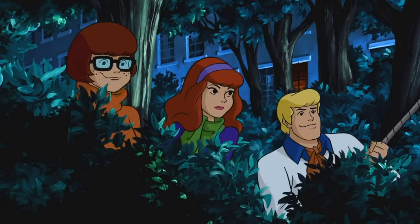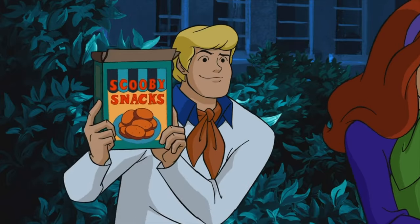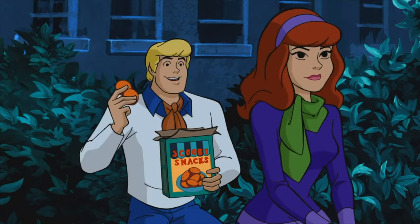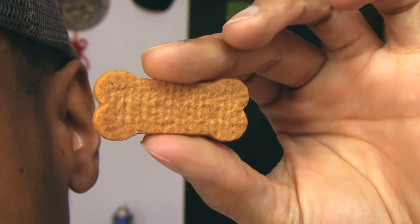Let's start with Scooby-Doo. I think everyone knows about this cartoon. Scooby's favorite treat is obviously Scooby Snacks. After the success of the cartoon, Scooby Snacks became a reality. They began to produce cookies in the shape of a bone. Let's cook them for ourselves.